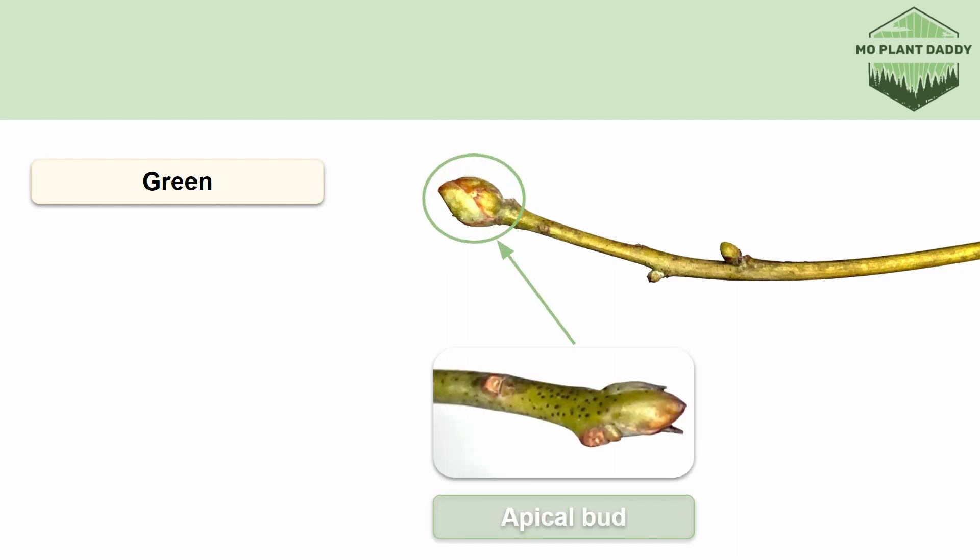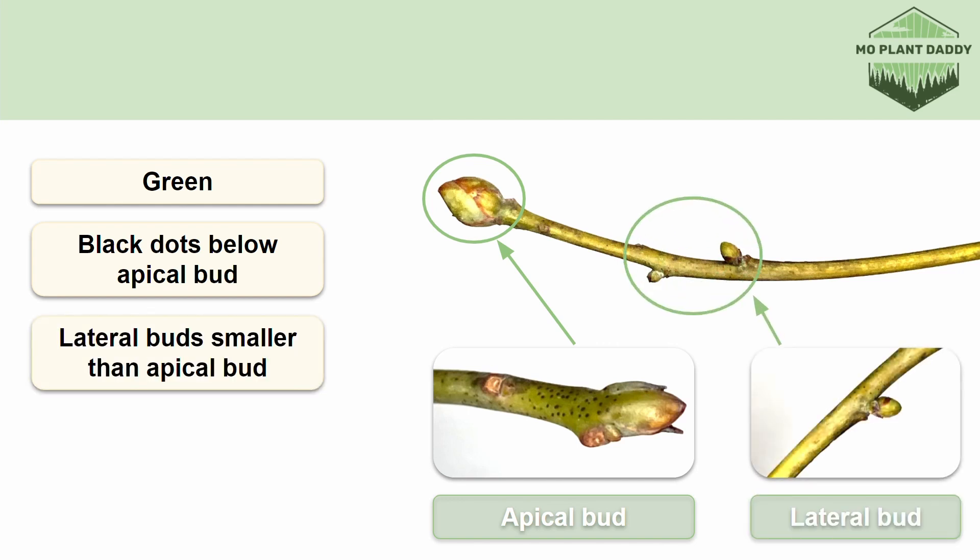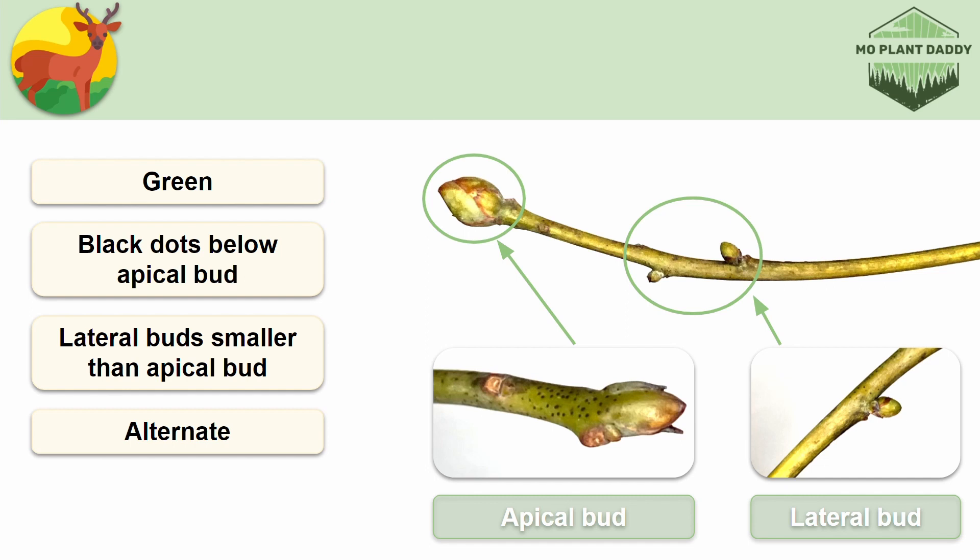Moving on to the twigs, they're pretty distinct because they're green in color during the wintertime, and that's a trait that not many species have. Also, if we take a look at the apical bud, we can see that it has black dots right below it — that's a very distinctive trait of Sassafras. Our lateral buds are smaller than our apical bud, and they're arranged in an alternating pattern. White-tailed deer will browse the twigs of Sassafras, so if you're going to try growing some saplings, be sure to fence them in so that the deer can't get them. You can also scratch the twigs and see if they smell like Fruit Loops to confirm you have a Sassafras tree.